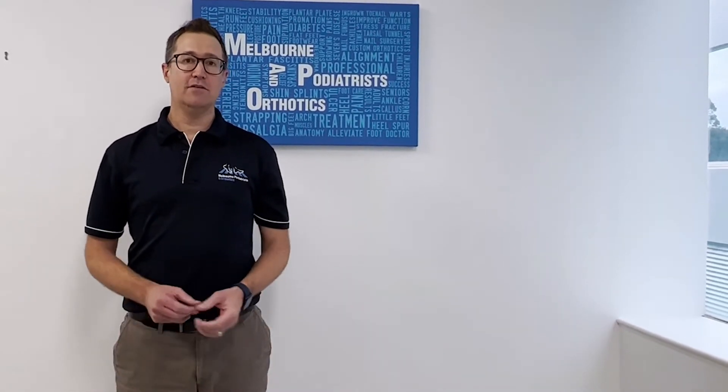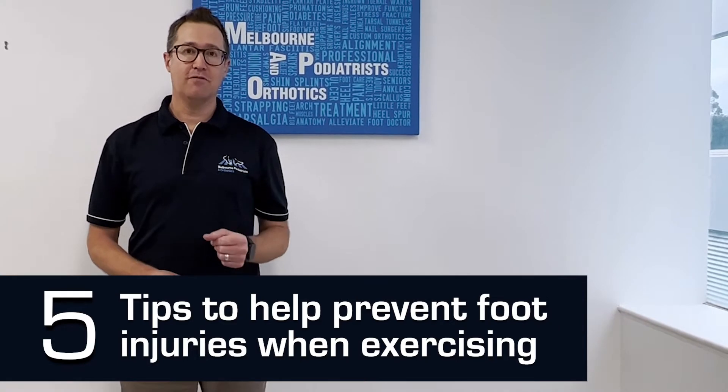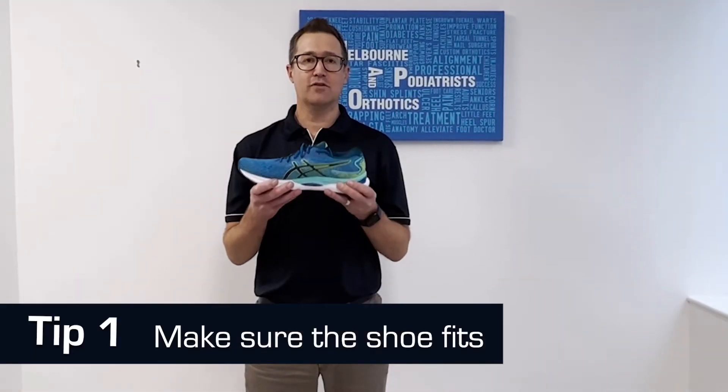You can prevent injury and stay safe during exercise with a little planning. Today I'm going to share my top five tips to help prevent foot injuries when exercising. Tip number one: make sure the shoe fits. Poor fitting shoes can cause damage to toenails as well as creating blisters, callus and corns.